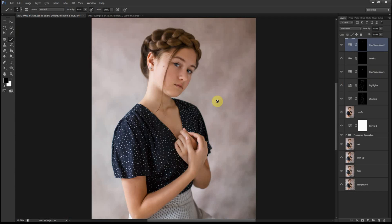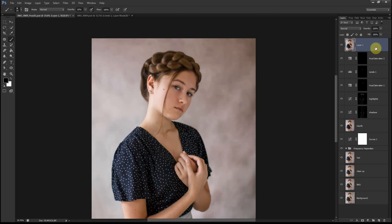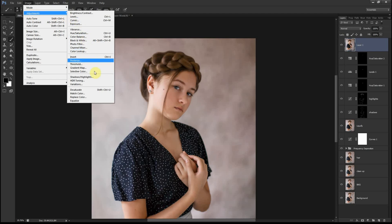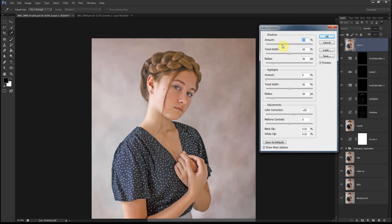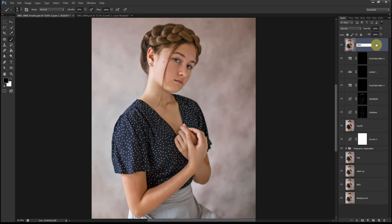Now I'm going to work on the whole image and enhance the shadows and highlights by creating a merged copy. I do that by pressing Ctrl+Shift+Alt+E. Then go to Image > Adjustments > Shadows/Highlights and adjust it accordingly. I'll call that layer 'S and H' for shadows and highlights.